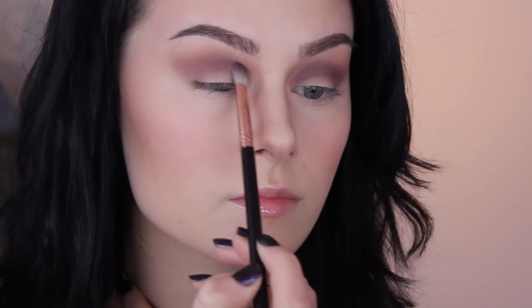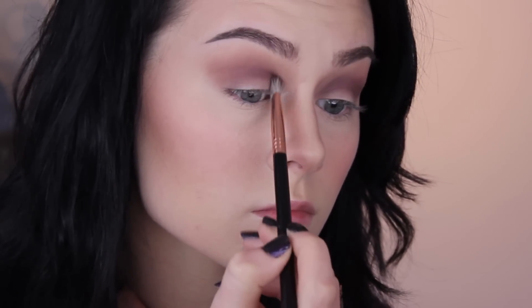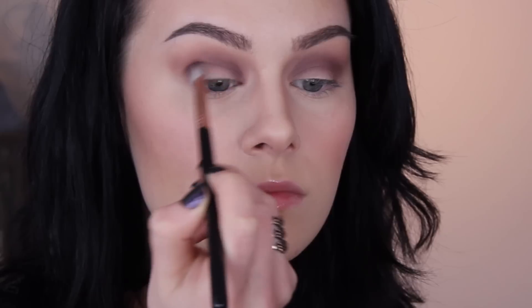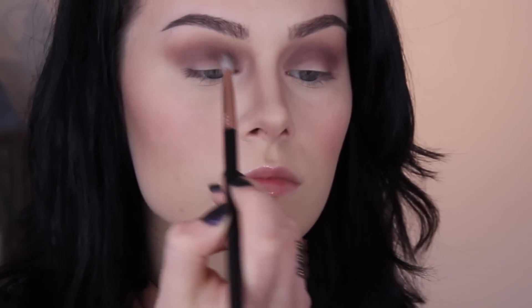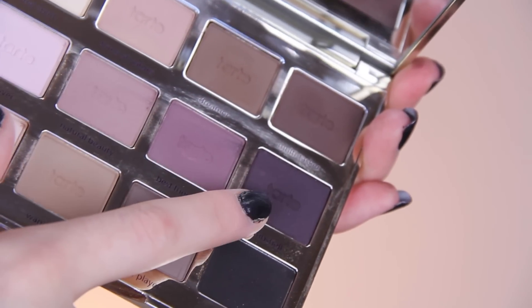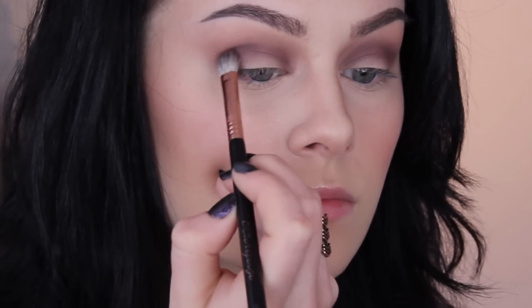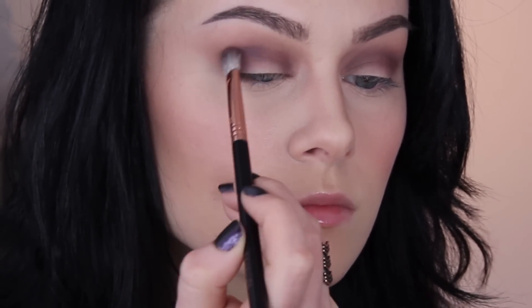I'm still really into going all the way through the socket with the darker shades instead of just keeping it to the outer corners like I usually would, so I'm taking that all the way across and then bringing it onto the lid on either side as well to give it that nice, almost spherical kind of shape — it just gives a nice level of dimension to the lid. Then going in with an even darker purpley-toned eyeshadow, Bombshell, and doing the exact same thing we just did with Best Friend but emphasising that shape even further.